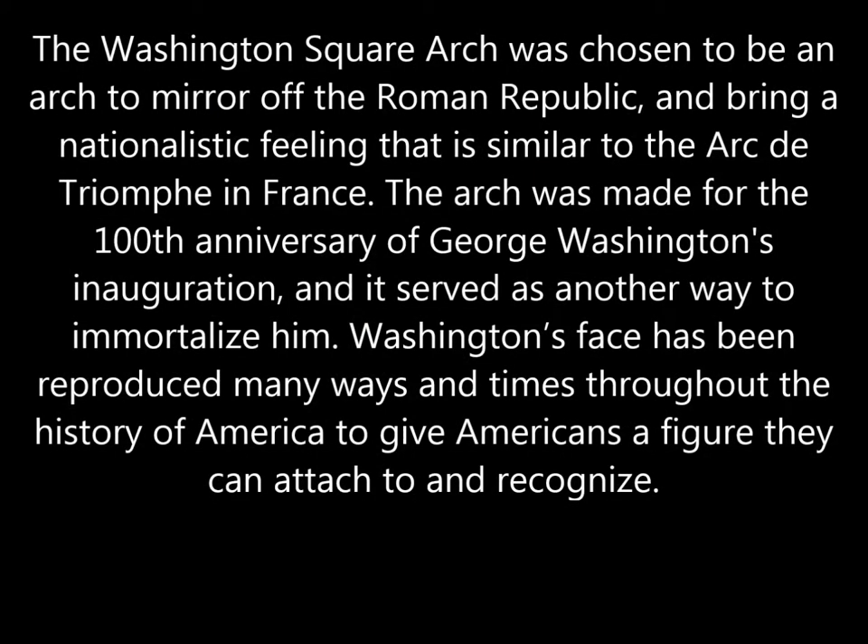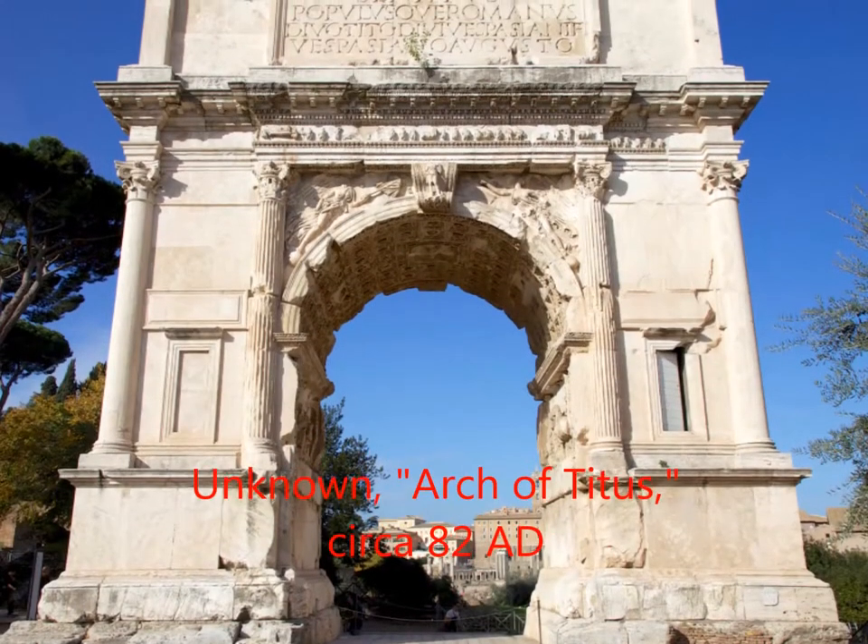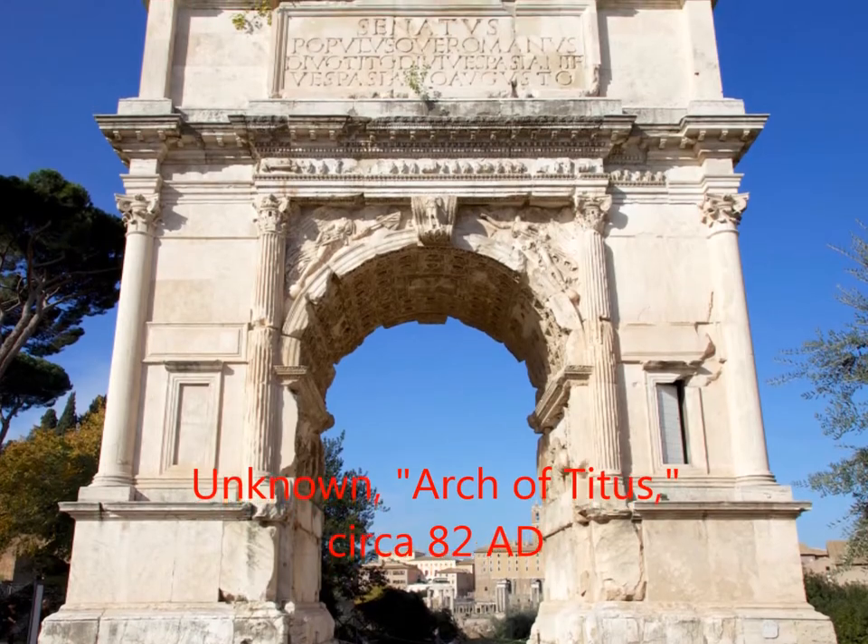This begs the question: why was an arch chosen for the anniversary of an inauguration? The Washington Square Arch was chosen to mirror the Roman Republic and bring a nationalistic feeling similar to the Arc de Triomphe in France. The arch was made for George Washington's 100th anniversary of his inauguration and served as another way to immortalize him. Washington's face has been reproduced many times throughout American history to give Americans a figure they can attach to and recognize.